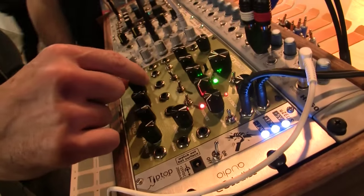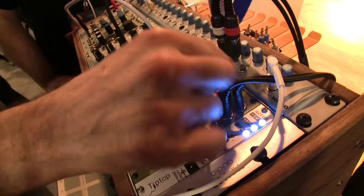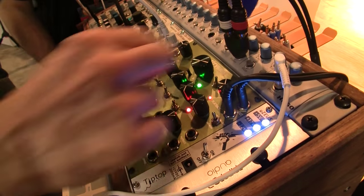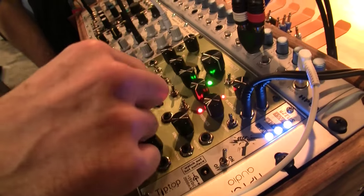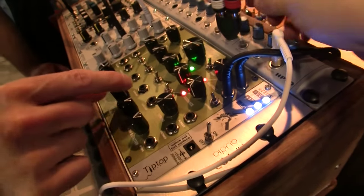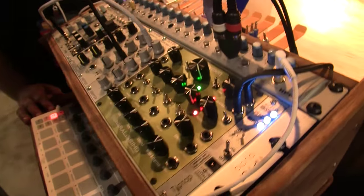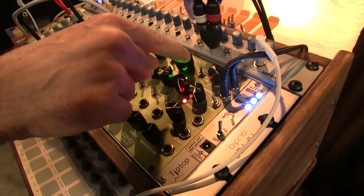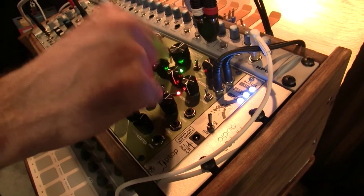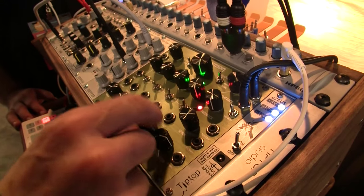By changing the filter, it changed the resonant sympathetic frequency. So it's a bit of a chaotic oscillator in the sense that as you change the parameters you can get a variety of different results.